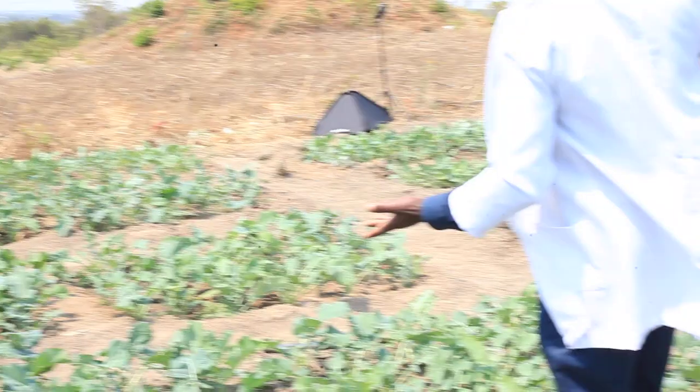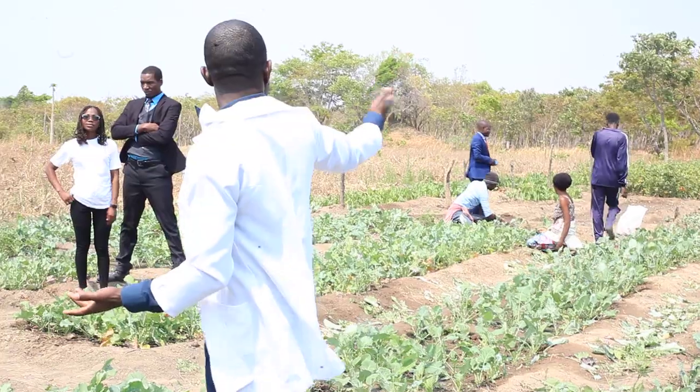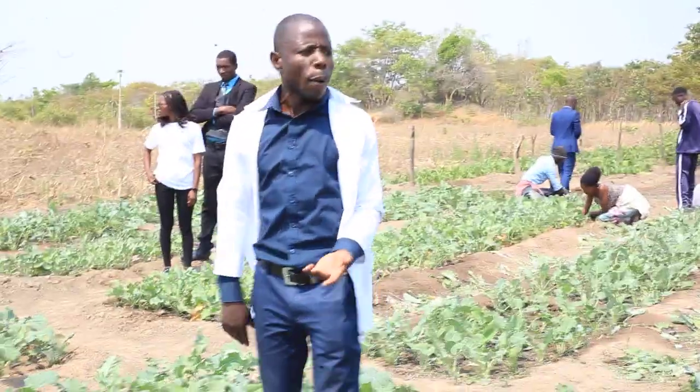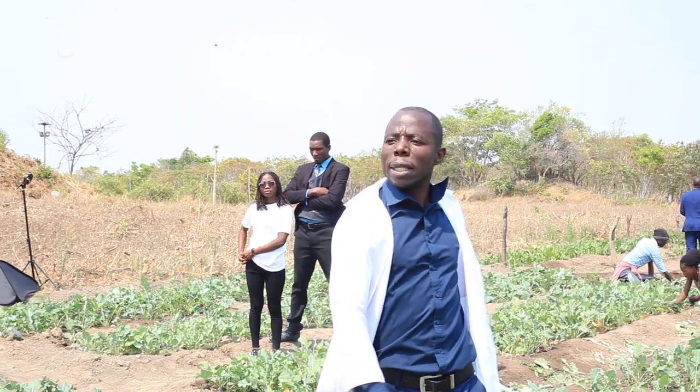As you can see, we have a lot of things here. We have got onion, we have got tomato, we have got eggplants, we have got rape, and we still have got a lot of things that we have planted that are only necessary.